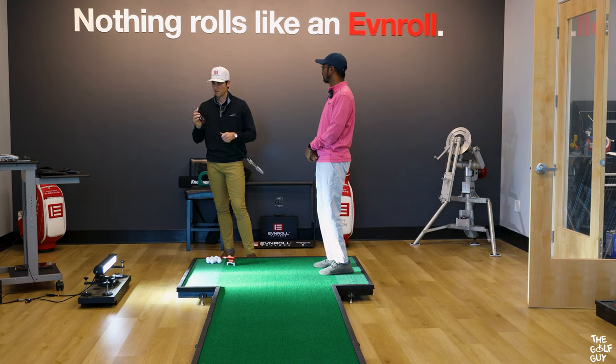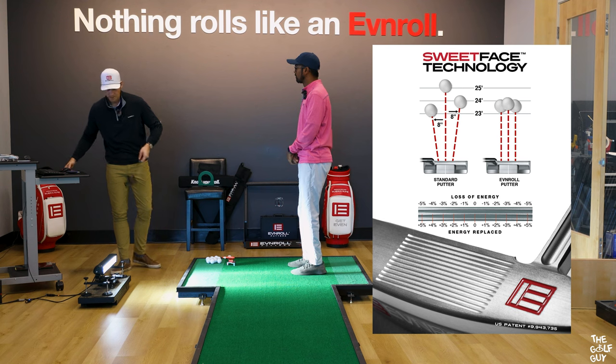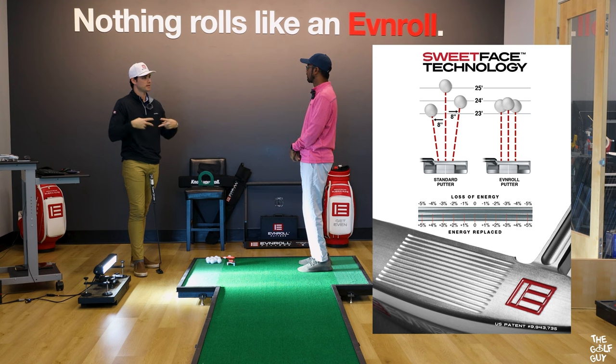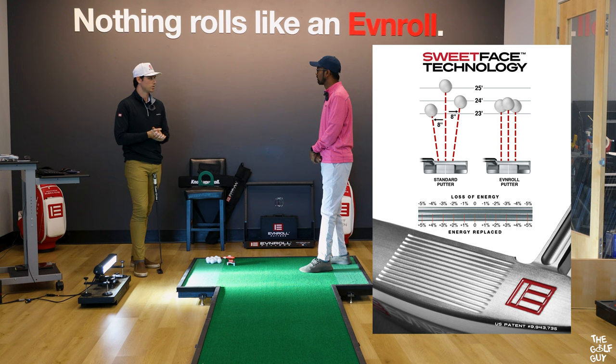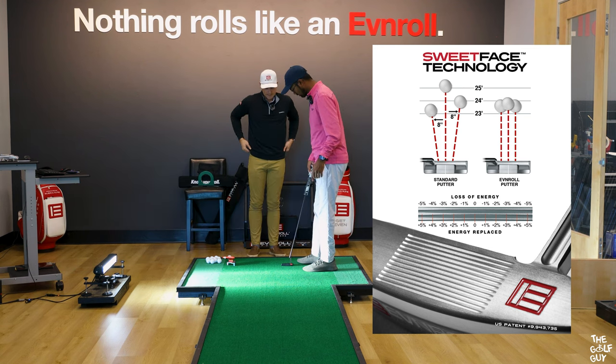The grooves on the Even Roll putter are really designed for increased friction — any grooved putter is going to basically help push that ball forward, pick it up, and get it rolling as quickly as possible. What makes the Even Roll grooves different is they have a V shape towards the heel and toe, so the surface contact with the ball gets a little bit thicker towards the heel and toe. You're hitting the ball a little bit harder where the putter is weaker and a little bit softer in the middle where the putter is stronger. So no matter where you hit it across that groove pattern, you're getting the same ball speeds — making distance control a lot easier. That's what it's really all about: keeping the roll consistent.